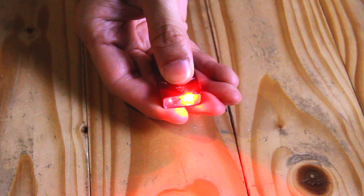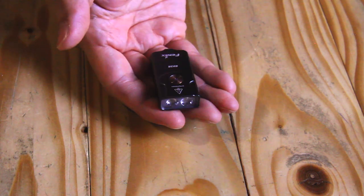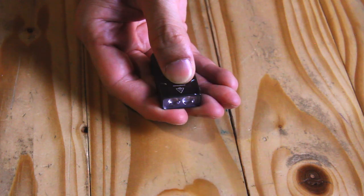To turn on the red mode, press and hold longer. For the red flashing, just make sure that your red mode is on and press once.